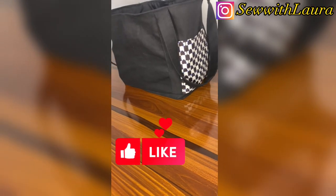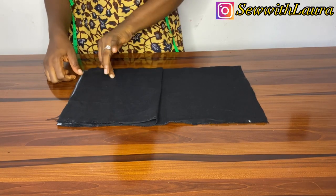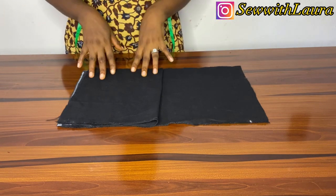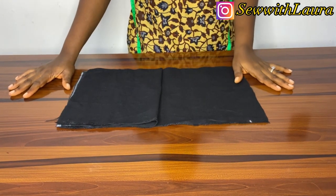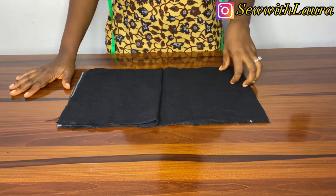The fabric I'm using for this tote bag is called cargo — the one you use for cargo pants. You can also use jean, you can use ankara, you can use cotton, but you cannot use anything like chiffon and silky fabrics basically.